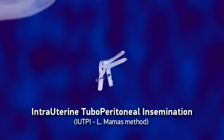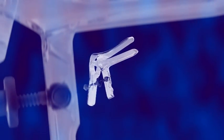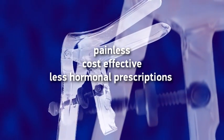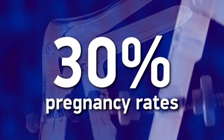Intrauterine tuboperitoneal insemination, IUTPI, Elmamas method, supported by the DNB cervical clamp, is an innovative insemination method — painless, cost-effective, requiring less hormonal prescriptions and very encouraging results, reaching 30% per attempt.